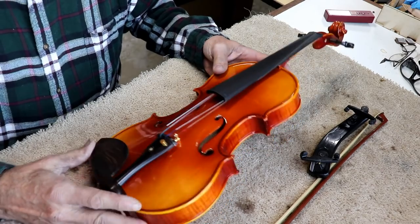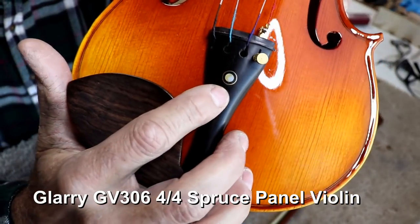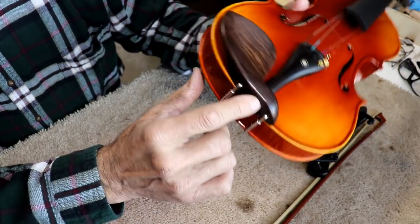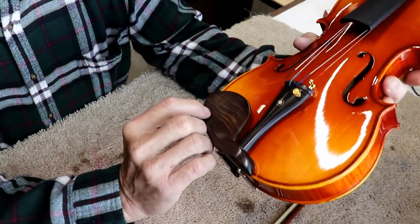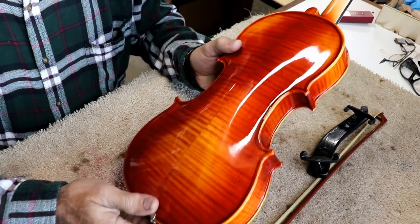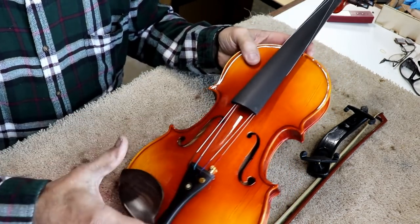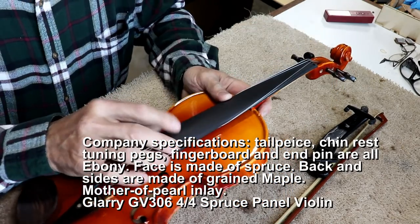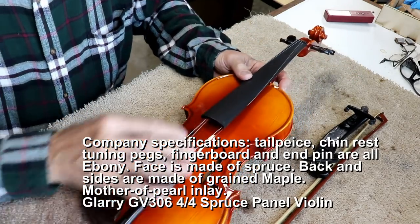Seriously, this is very good quality stuff — I'm actually totally blown away. Now, keep in mind, this was their upper level model. This appears to be real ebony. There is a real mother of pearl inlay just for decoration. This fingerboard appears to be ebony or rosewood — the grain is so fine it looks more like ebony. I can't say that with 100% certainty. There may be specs on the enclosed material or online, and I'll ask Melissa to verify that.